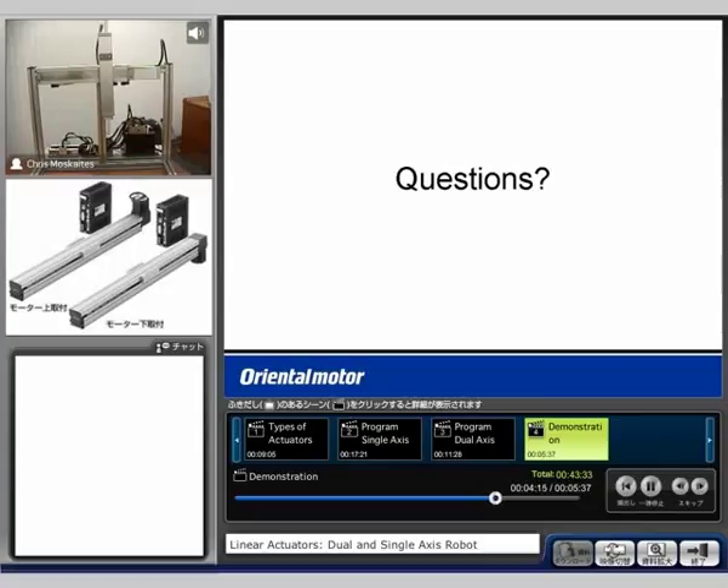I have another program here called PIC, just to show maybe another program that might be more common for customers to use. So it could potentially pick up a product on this end and move it to a different location.